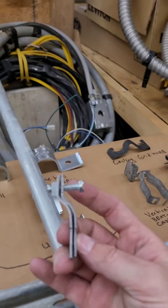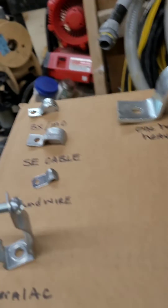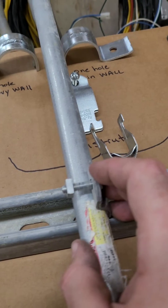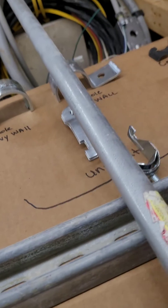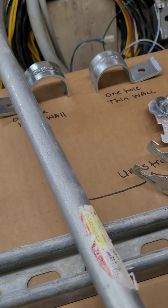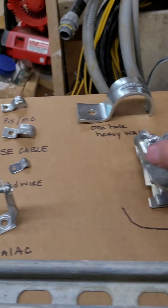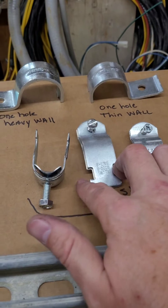The traditional Unistrut straps have several pieces — you put them twisted in, one on each side, and sometimes you have to use channel locks to get these to meet up. Then you just put the bolt through and tighten it down. You have to be careful to use the right straps — standard is normally what they give us for rigid, and then you have TW, which is thin wall, which is what EMT is. Rigid is going to be a little bit bigger diameter, thin wall not so much. Typically the Cobra straps are more expensive than these traditional Unistrut straps.